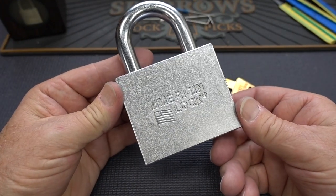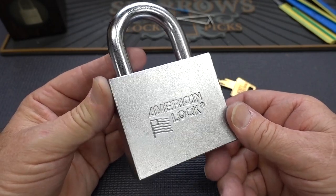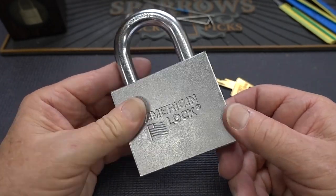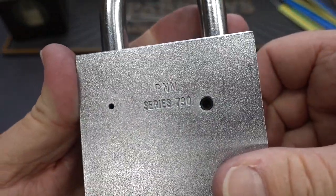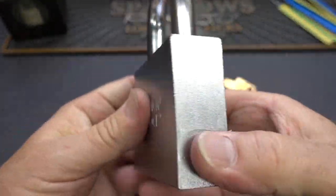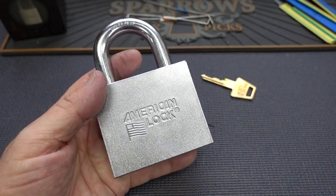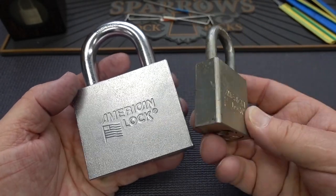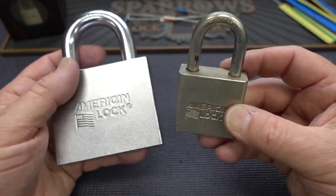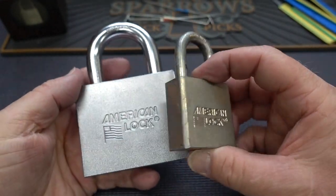Today we're going to take a look at another one of those difficult-to-find oddities from the American Lock product line - this is the Series 790. This thing is honking huge, just like the model 748 that I picked about a week ago. I'm using the same 5200 lock for comparison, and adding it all up, it's probably about four times the size of that 5200.